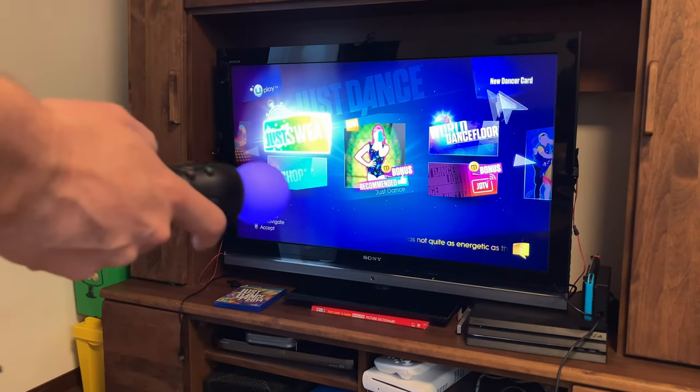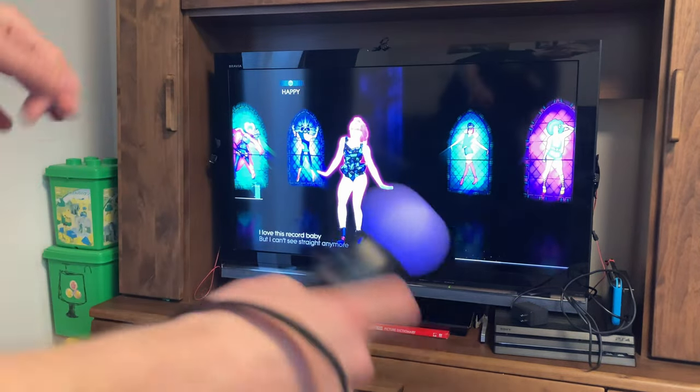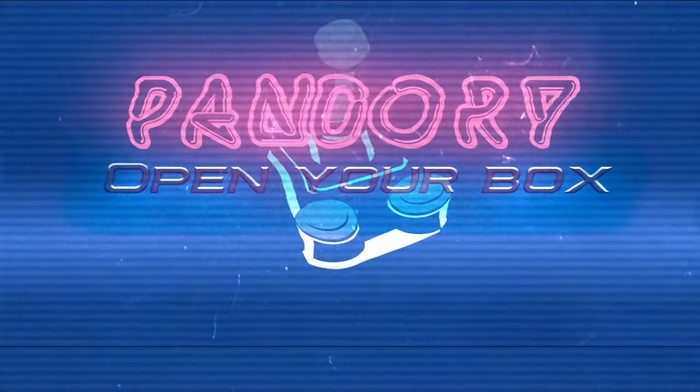Like this one here — Just Dance 2014. If you enjoyed this video, please hit the like and subscribe. This has been Amy Chicken of Team Pandory, and I'll catch you on the next one.